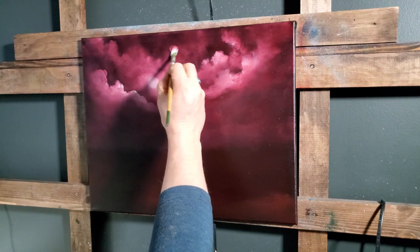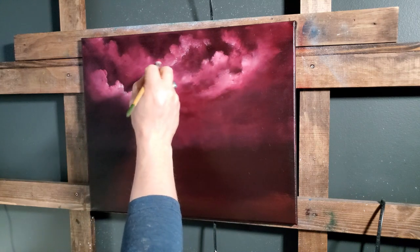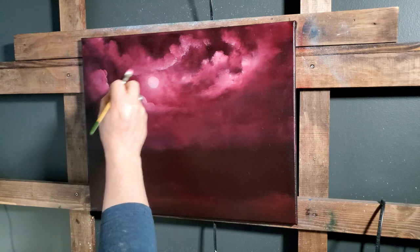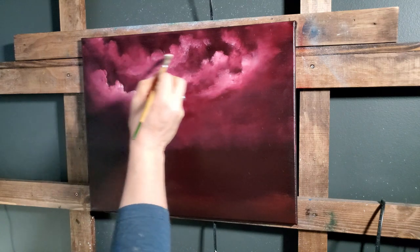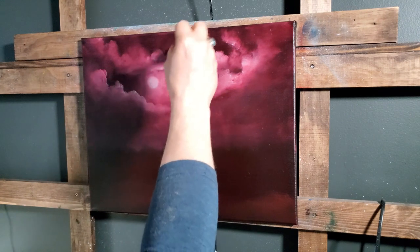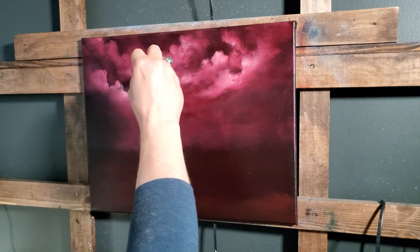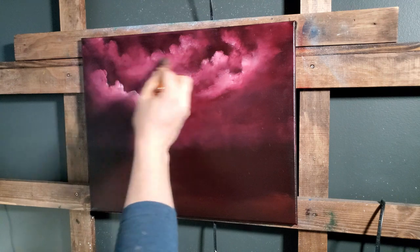Maybe there's one right here like that — I don't know how it goes, wherever it wants to go. Clouds are the freest thing in nature, according to someone special. Let them be free, let them go wherever you think they need to go. Just take the brush and let it go. Try not to be too perfect with this.